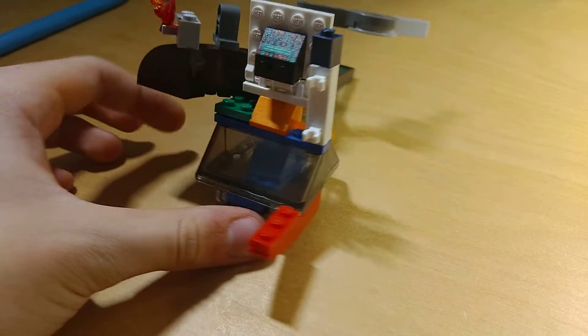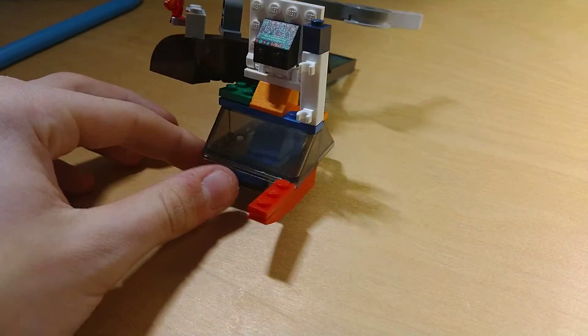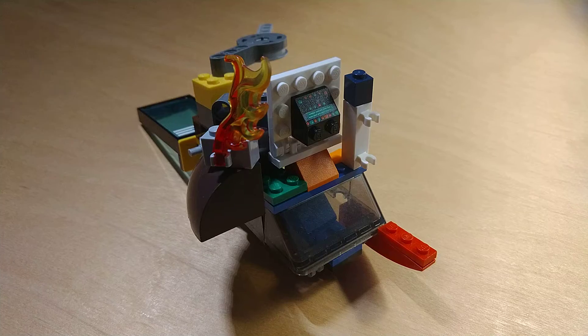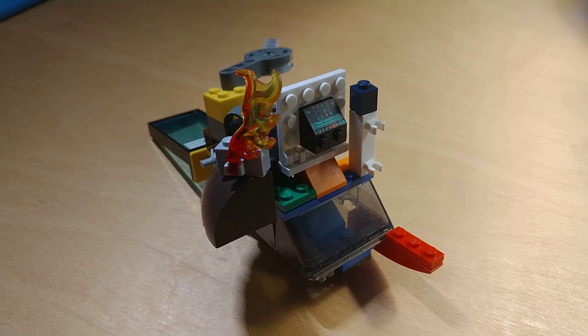Without further ado, let's check out the mock. So yes, everyone, this is my hard-looking mock.